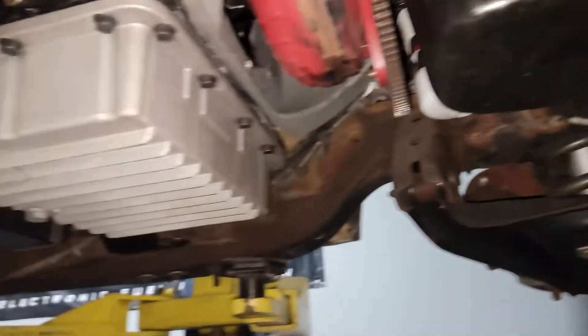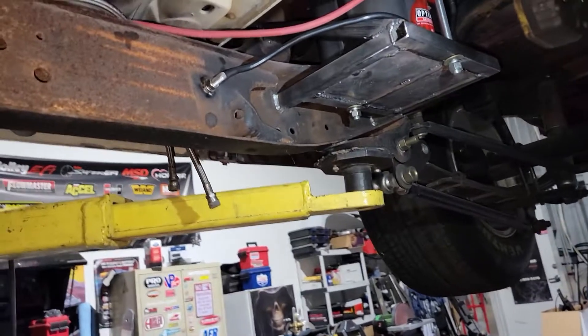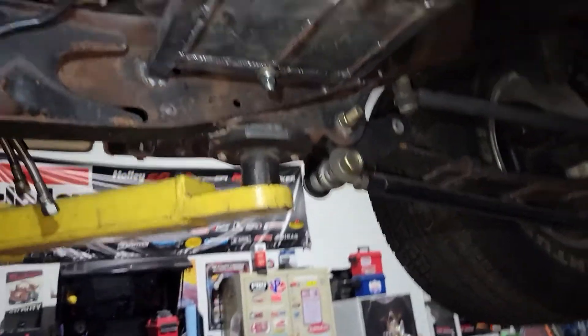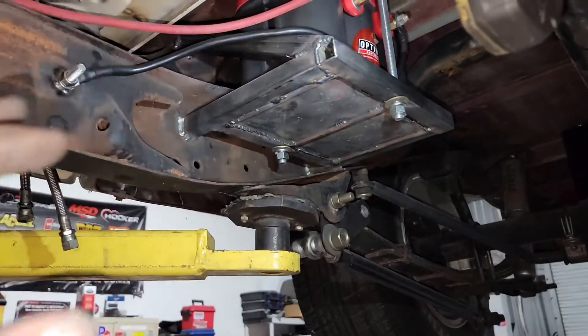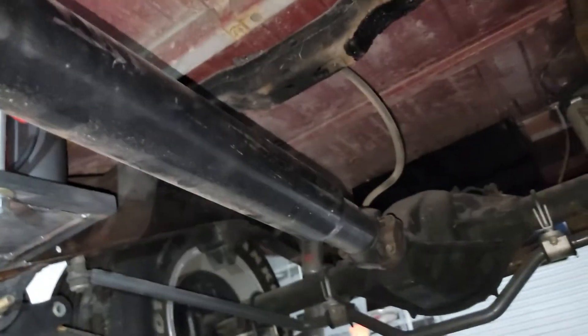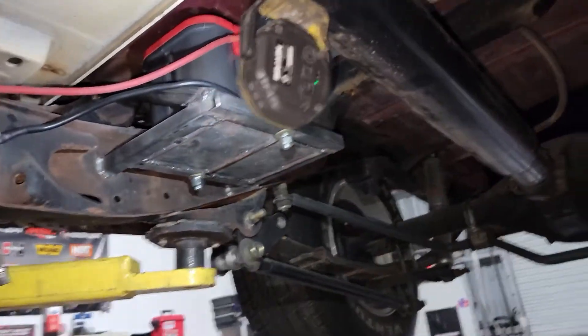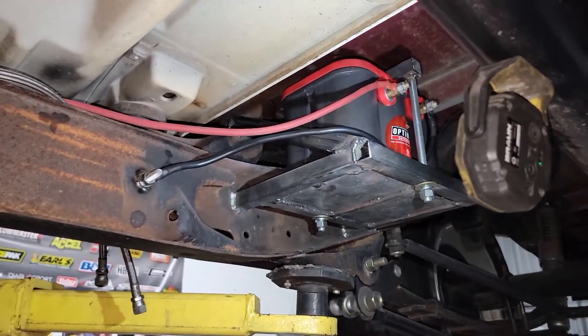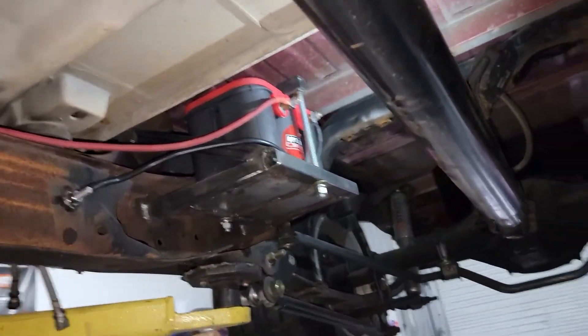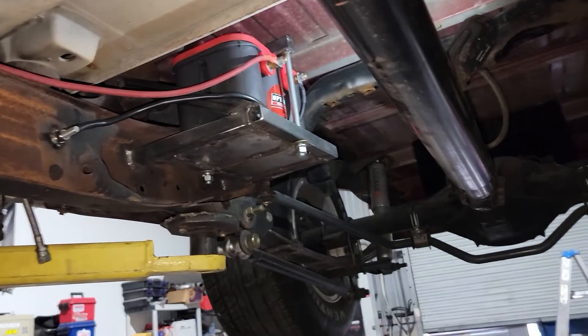Got a lot done today. I did end up taking the transmission lines off and pulling them back — right now they're just hanging. What I really wanted to work on today was getting the battery mounted. He wanted to relocate it to the back to keep everything out of the bed, keep the bed somewhat usable. I thought it would be a good idea to put the battery underneath the truck.